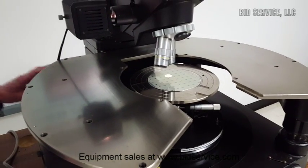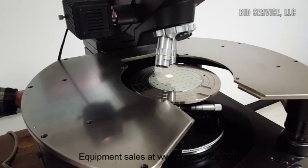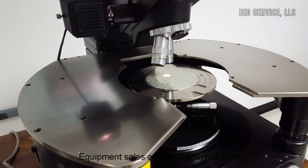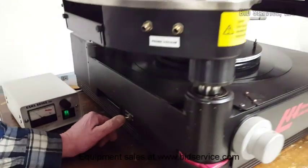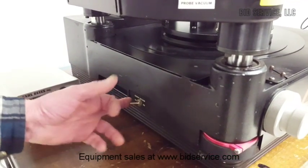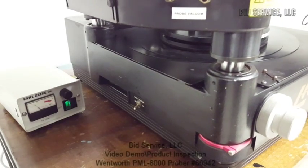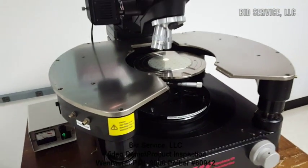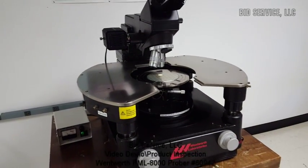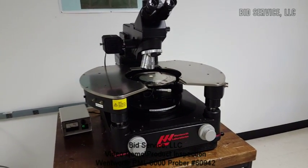It is significantly heavy and very solid. The last feature here is the vacuum chuck switch, which will allow you to hold your wafer down to the chuck.